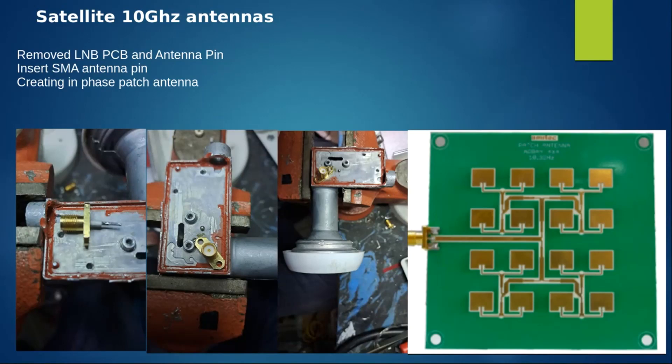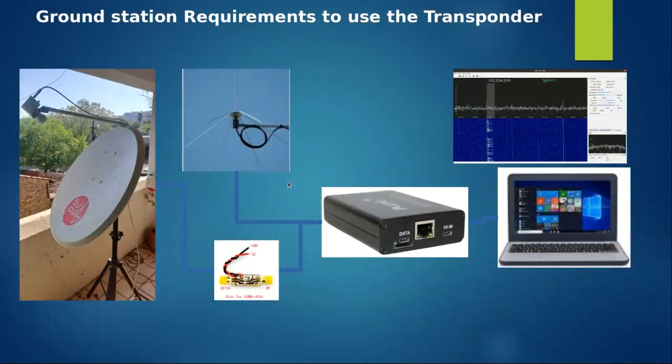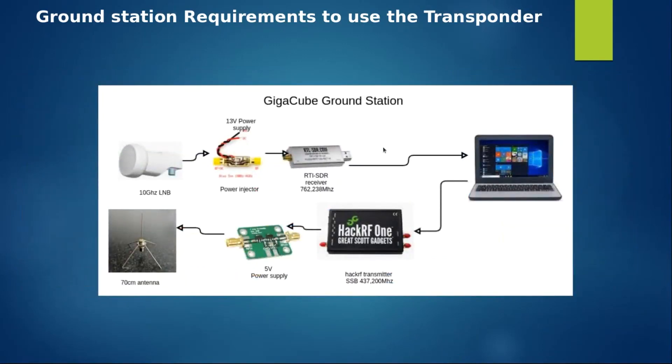That's my ground station setup - a 90 cm dish with the feed and power injector, using the Pluto and a 70 cm transmitter. There's also a different SDR combination for transmission. On 70 cm I wanted about 220 mW for the test distance, so I added a small power amp board. You could put a bigger power amp here and transmit 5 watts - that's probably what you'd need in a real space environment.